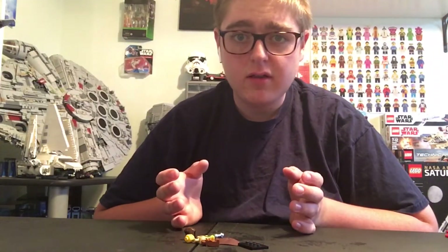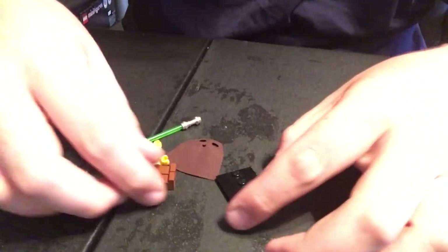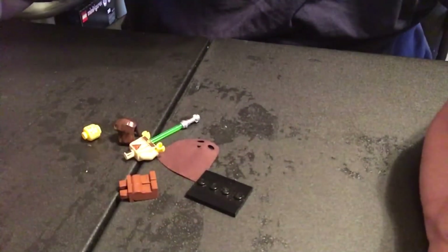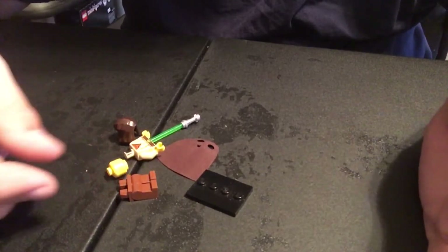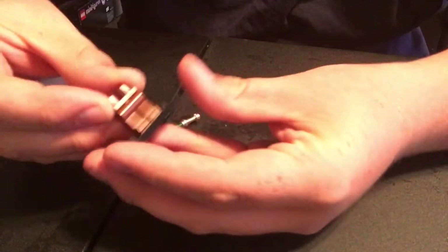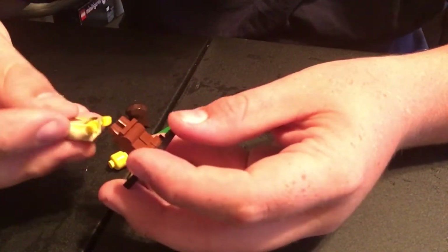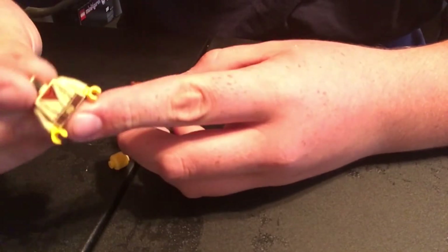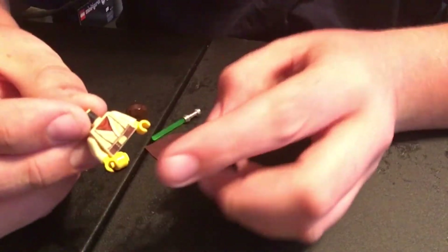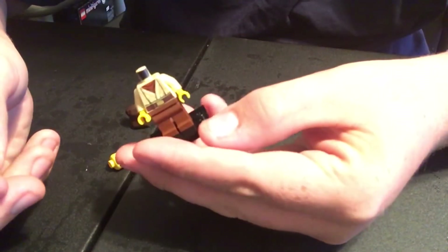Let's get right into the actual build of the minifigure. I'm assuming everyone who's here has built a minifigure before. You're going to take the brown legs and stack them on the base plate — you don't really need the base plate. Then you're going to take the Obi-Wan torso, put the two yellow hands on there, and place that on there just like so.